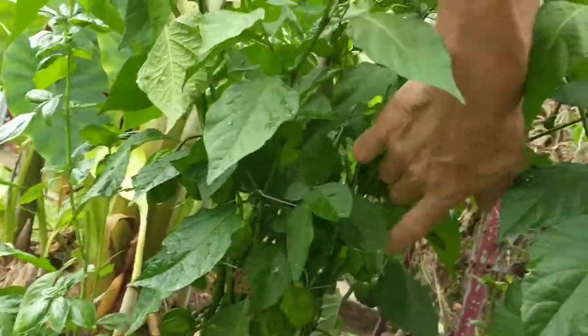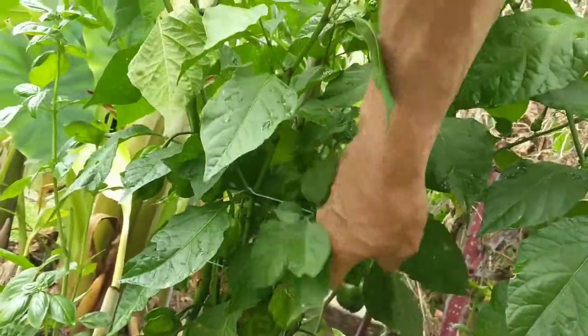Haven't got no ripe ones yet, but I wouldn't trust eating one of these either.